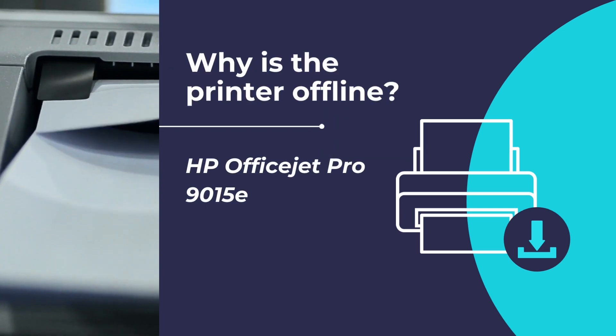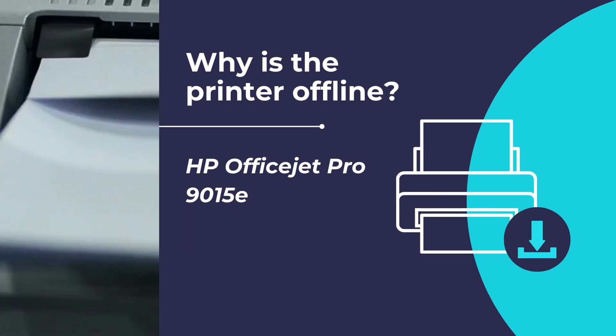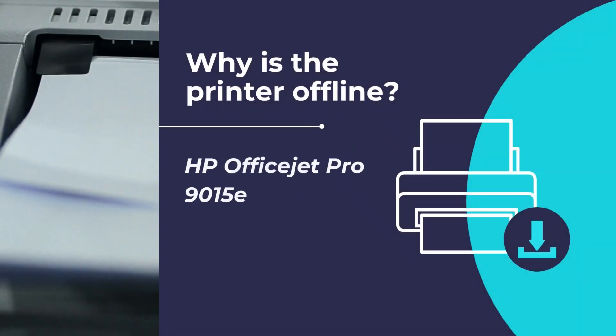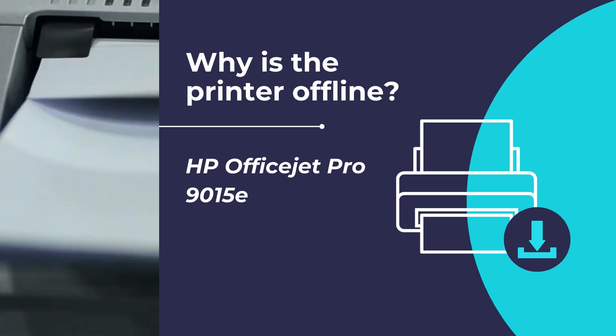Is your HP OfficeJet Pro 9015E printer offline? In this video we will show you how to troubleshoot the printer offline issues and get your printer back online. We will follow two methods: first, by using the HP Smart app to troubleshoot any printer offline issues, and secondly by using the HP Print and Scan Doctor app to fix any printer offline issues and get your printer back online and working properly.